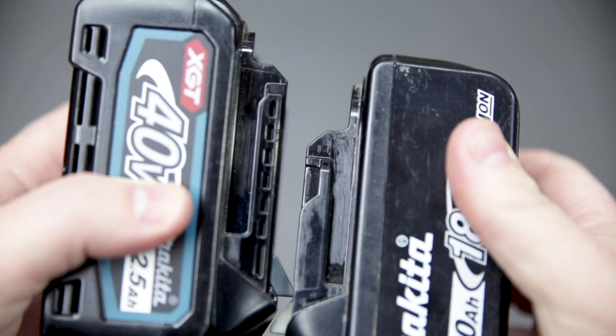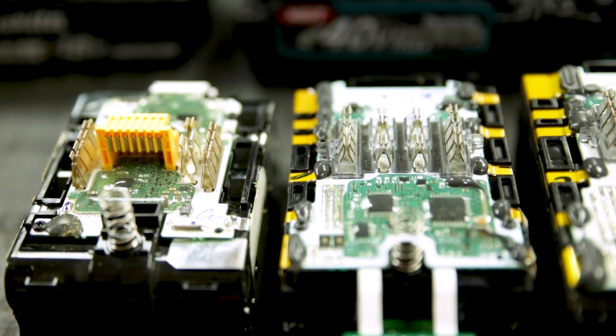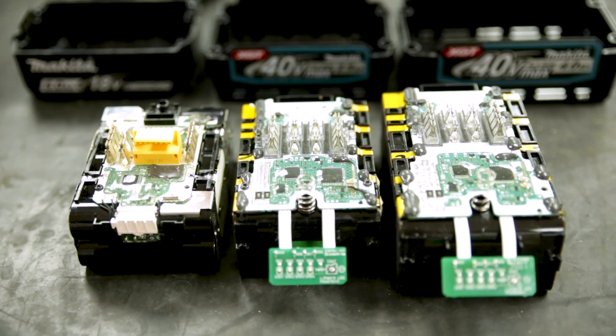Battery housing is different as well — they've removed the yellow clip and the mounts are sturdier. They've improved insulation and vibration protection, and moisture and dust resistance is increased as well.